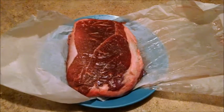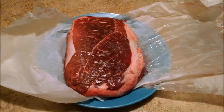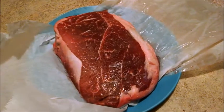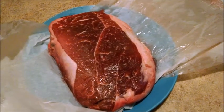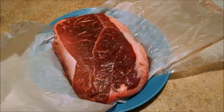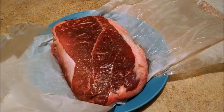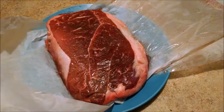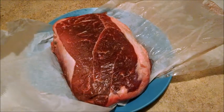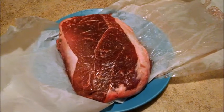I read an article about dry brining beef. What I've done with this particular really nice looking piece of beef is I've taken one half tablespoon of salt per pound. This is a three pound chuck roast that I got from the local food line, and I've sprinkled that salt over both sides and let it sit for a day.